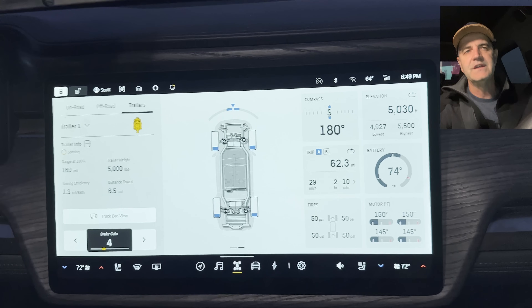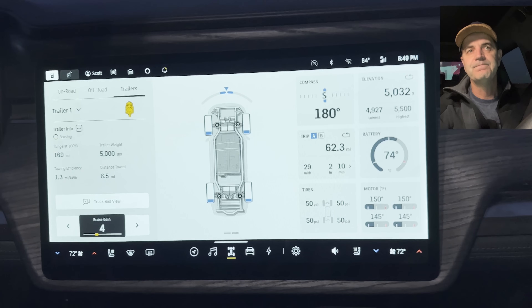My assessment after using this new software update on both the R1T and R1S for several days: I'd give it a big thumbs up. It's really good data, and it's nice to see Rivian surfacing this to drivers. Just note that the over-the-bed camera is the only feature exclusive to the truck — it's not available on the R1S for obvious reasons — but everything else in the software is the same between both vehicles.